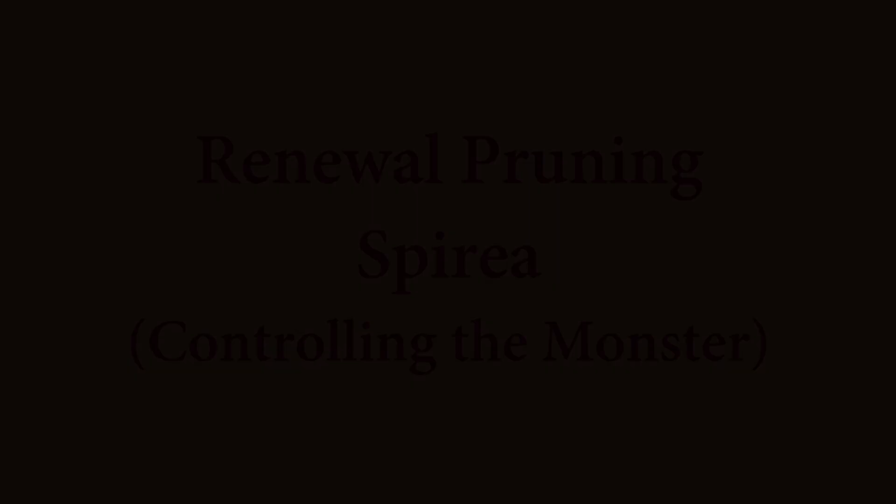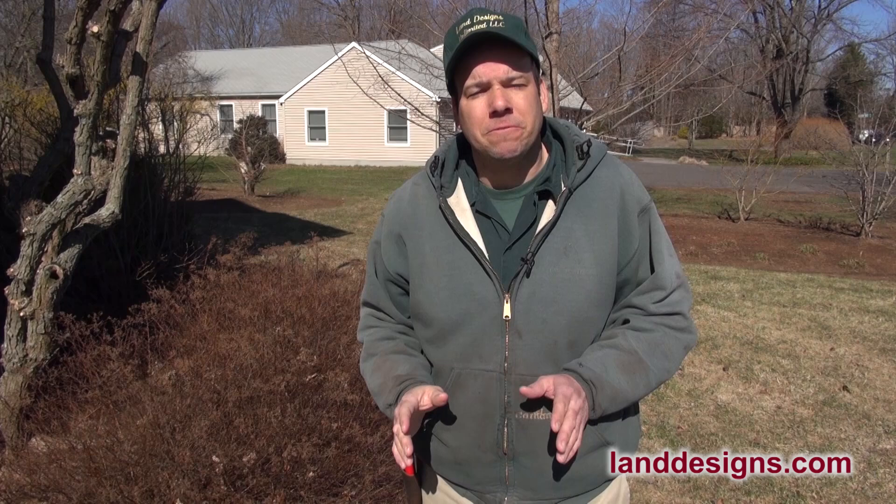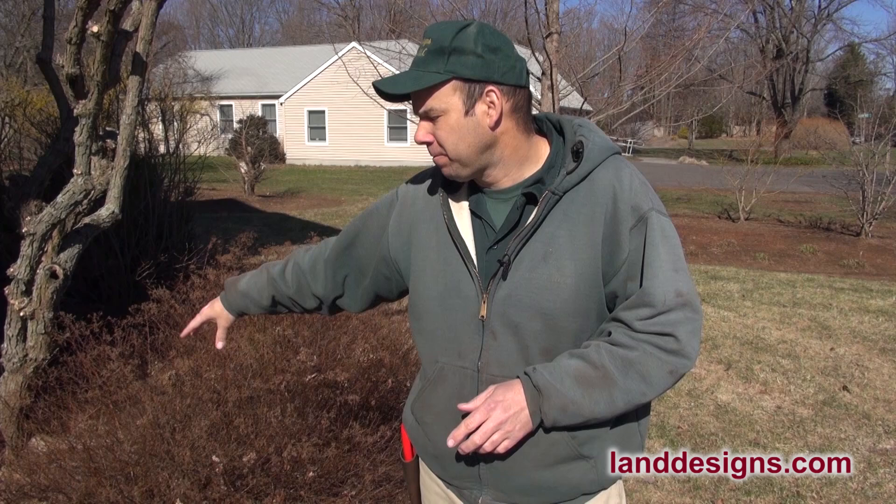How you doing today folks? Today I'm standing in front of my house and right behind me is the spirea that I have in my opening clip where the butterfly flies in. And this is Spirea Japonica Little Princess. And what I want to do today is to show you how to renewal prune your spirea.